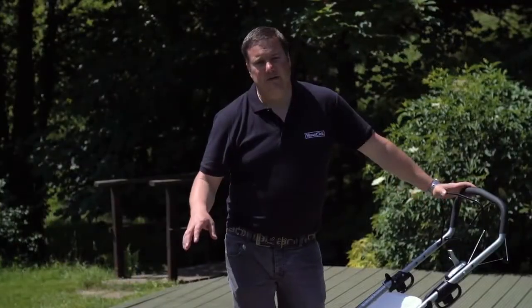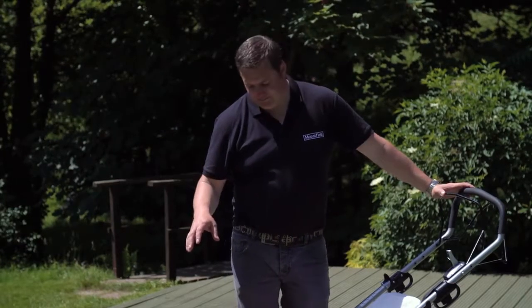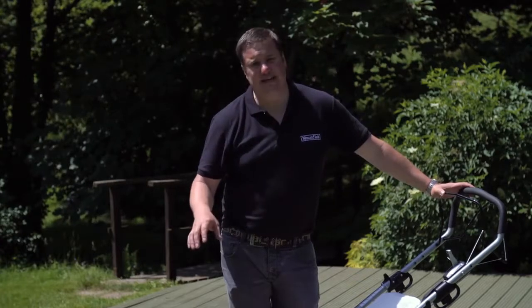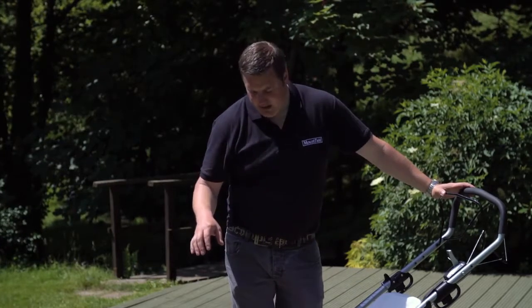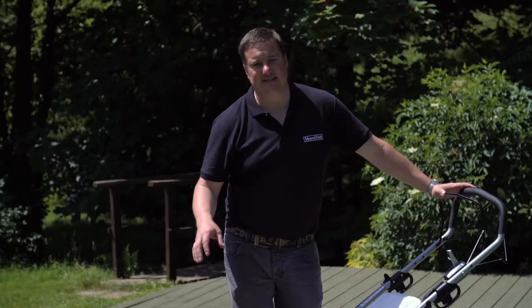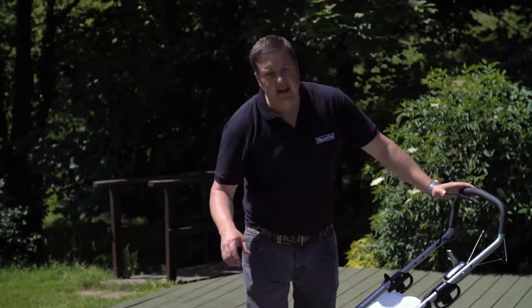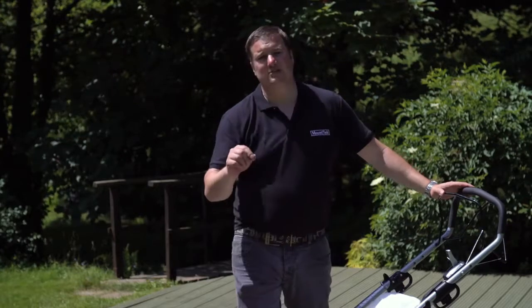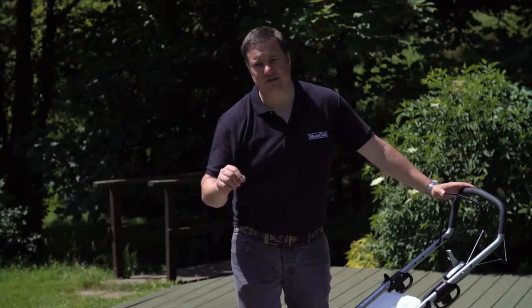This is the Mount Field SP505RV — our premium rear roller machine. It's a 48 centimetre machine fitted with the Honda GCV 160 engine. It cuts very very low, down to 13 millimetres, but it also goes up to 65 millimetres as well.